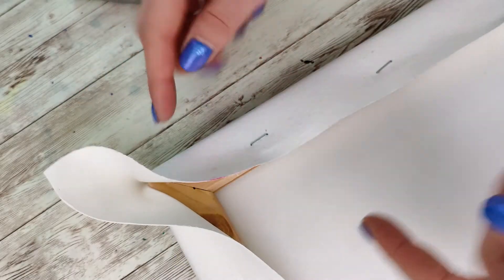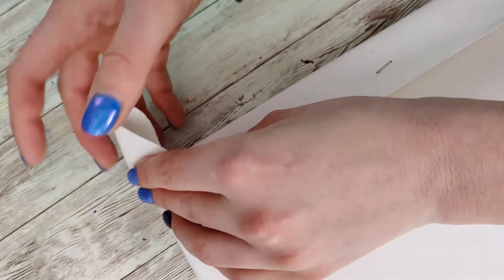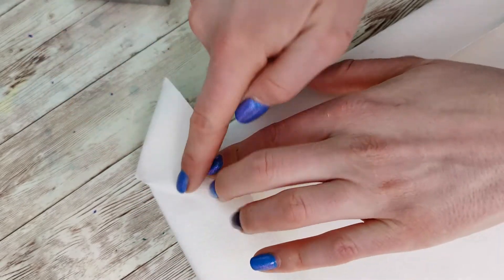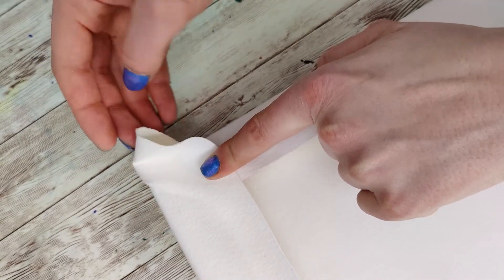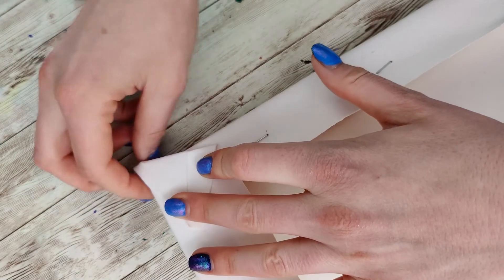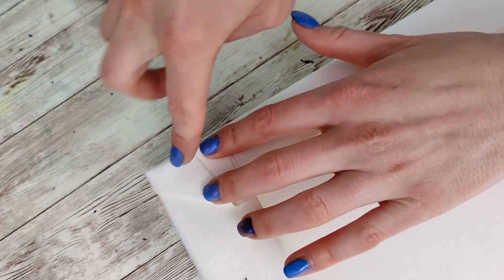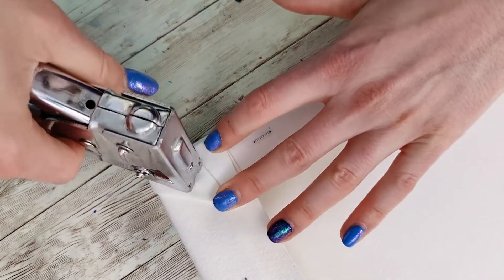The trickiest part comes when doing the corners. My preferred method — the easiest and requiring the least messing around — is to fold it over and then fold it back to create a little flute. Sometimes you need to work with it to make sure it creases nicely over the edges, then just staple it down.